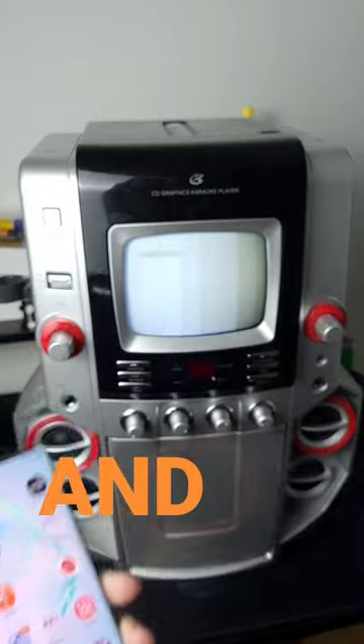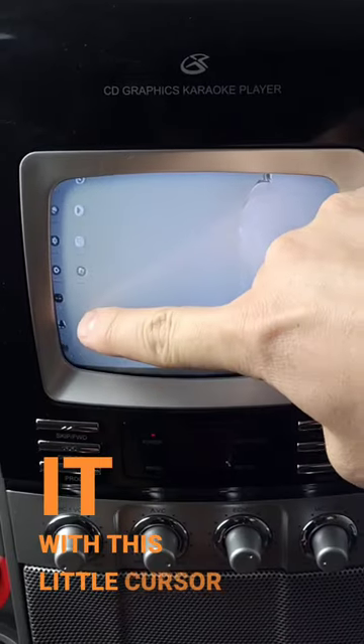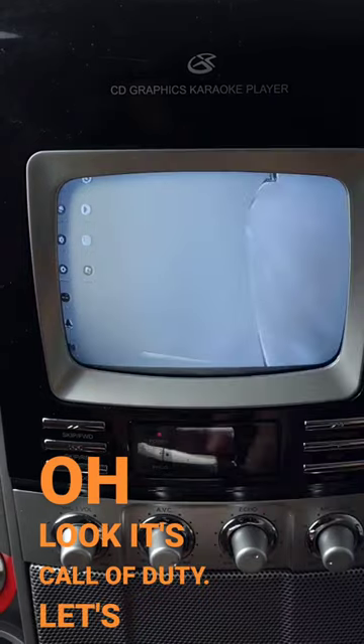We're getting a signal, and it's mirroring my phone perfectly. I can actually control it with this little cursor here. Oh look, it's Call of Duty — let's open that up.